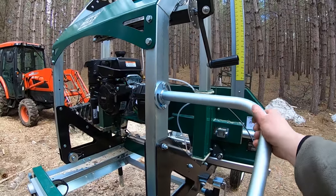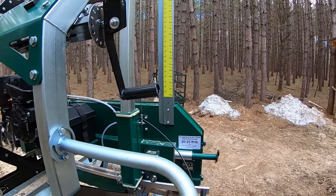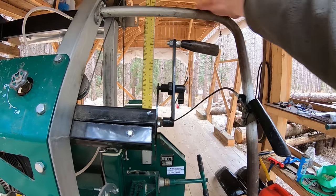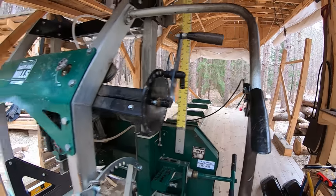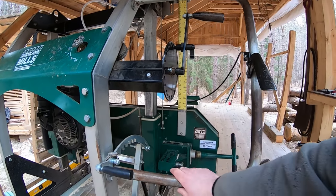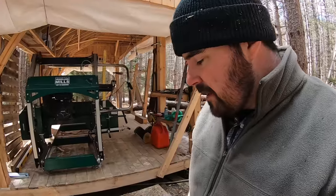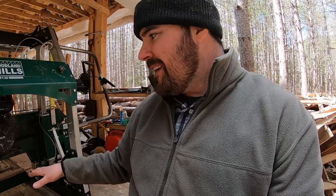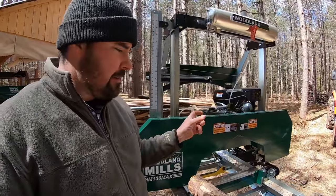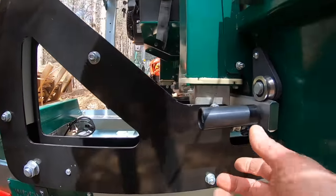Looking at the handle shape on the new one — it can go in this direction or that direction if the sawmill is mounted on the ground, which is different from the old one. The shape is the same but the mounting location is different. Regarding blades, the old blade is 144 inches long and one and a quarter inches wide, whereas the new one is 156 inches long and one and a half inches wide — so they're not interchangeable.